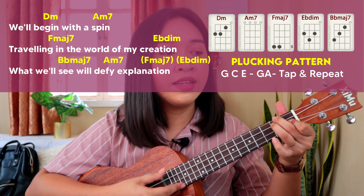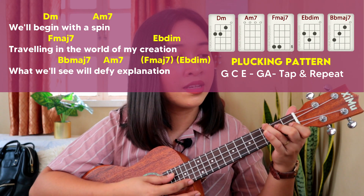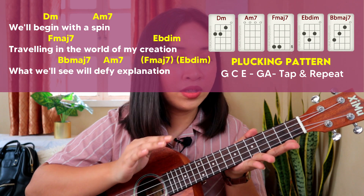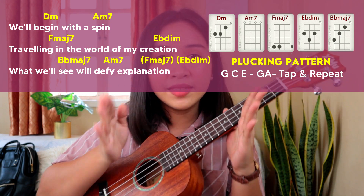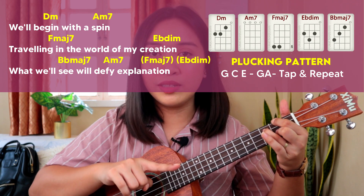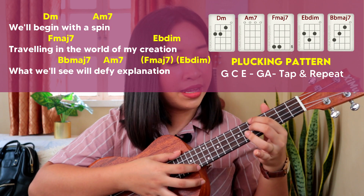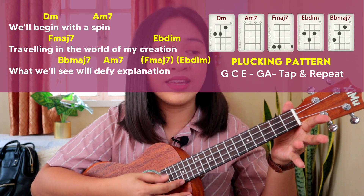We're going to follow the chords with this plucking pattern. For the last two chords of the section — on the word 'explanation' — we have F major 7 and E flat diminished, and you need to strum that part. Then just repeat. We'll begin with a spin, traveling in the world of my creation. What we'll see will defy explanation.